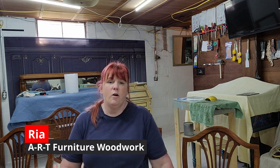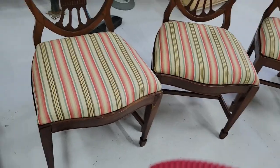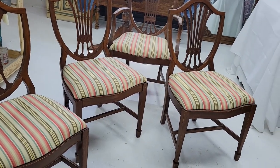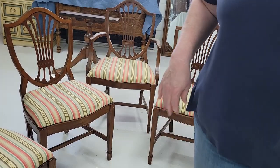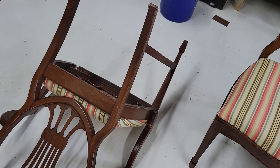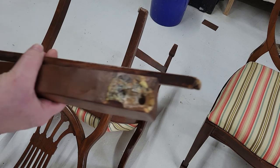Hi everybody! We are going to jump into this week's project — I hope it's only a week. What we have is a set of six chairs: shield back Duncan Fife. They have been recovered. There are two captain's chairs and four regular dining chairs. One of our captain's has some real issues; I do have the pieces. Whether this can be fixed I don't know. Let's take a look at what we have.